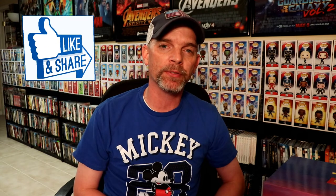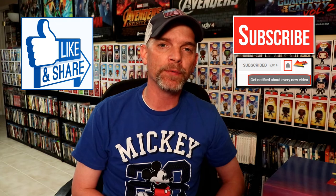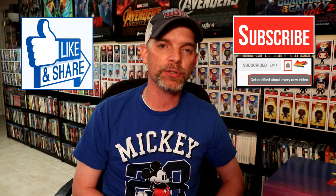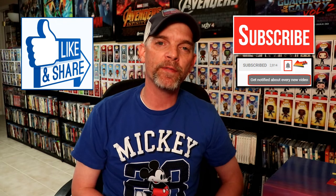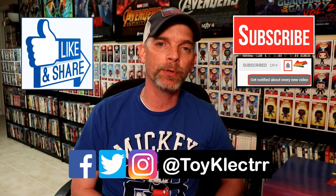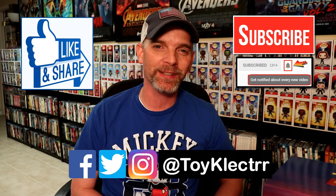Leave me a comment below and let me know what you think about this unboxing. If you like what you saw here today, please give it a thumbs up and share the video. If you haven't subscribed to my channel, I'd really appreciate it — and if you do subscribe, please hit that notification bell so you can be notified every time I upload a new video. You can also find me on Facebook, Twitter, and Instagram. We'll see you next time!